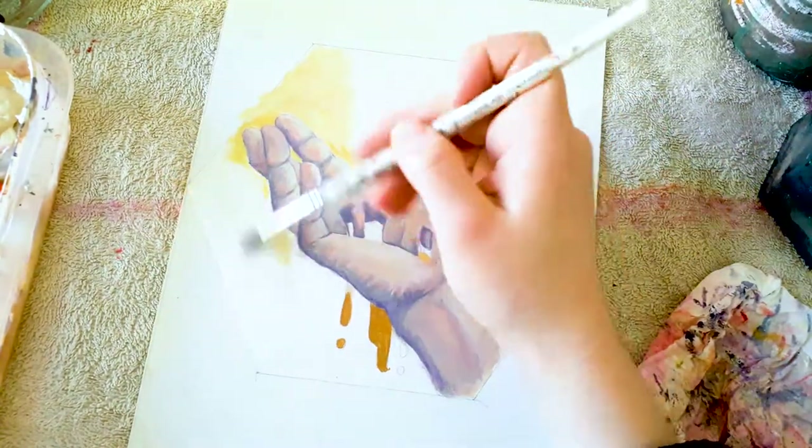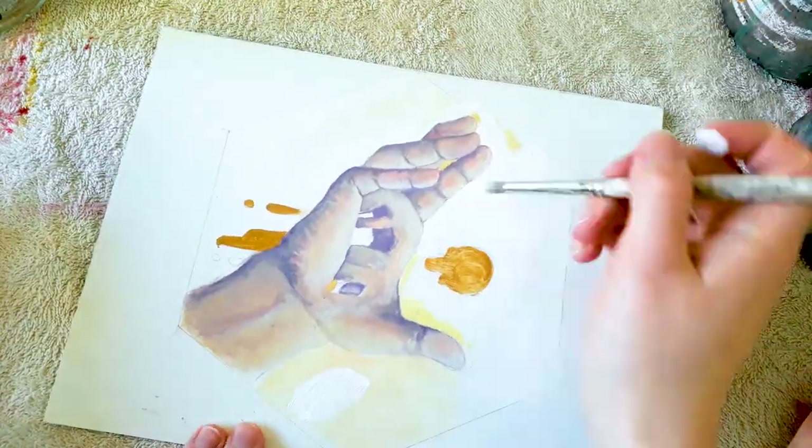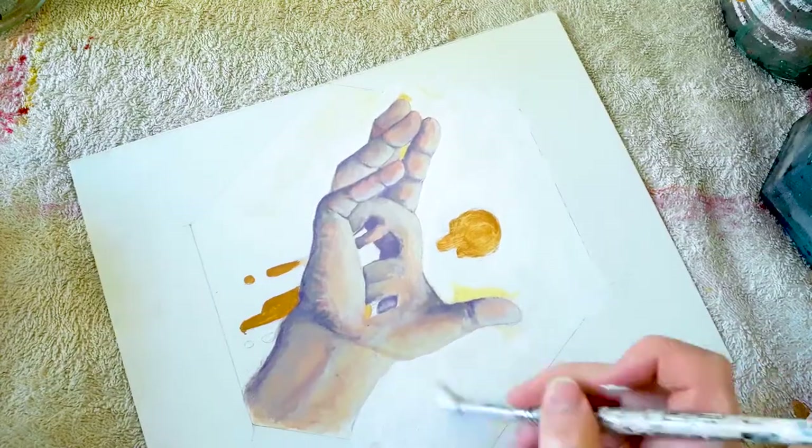This helps to make the warmth of the melting honey pop out more. I also ended up turning the background white again instead of beige to increase that contrast.